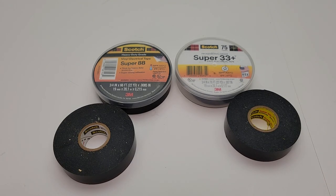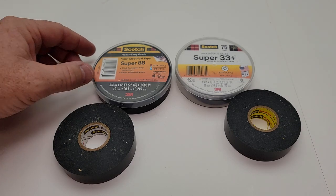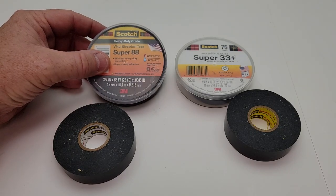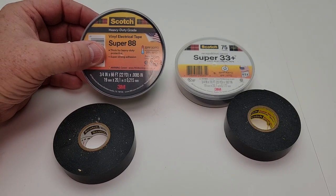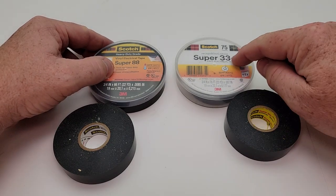Hello everyone, this is Just a Dad. Today I'm going to do a review and show you the difference between Scotch Super 88 tape and Scotch Super 33 Plus tape. So let's talk about the Super 88 — this one is going to be thicker, a little more heavy duty, and a little more sticky than the Super 33.